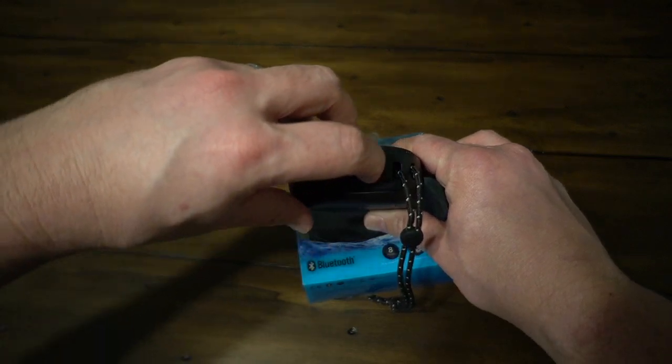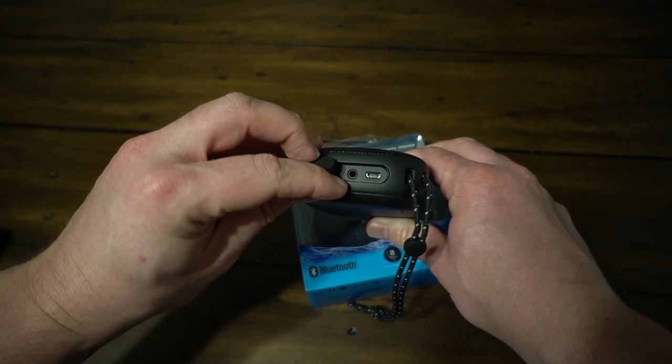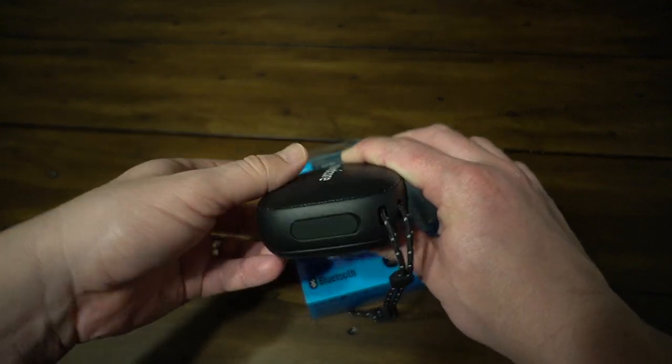And then you've got the charging port over here — micro USB — and you even have a line-in input. So if you want to use your auxiliary cable and plug it into something, you have that option as well.